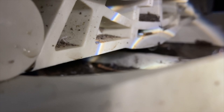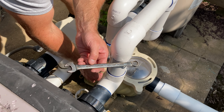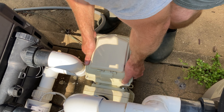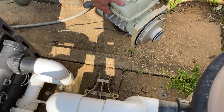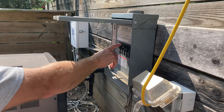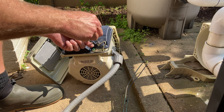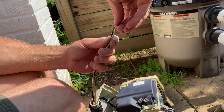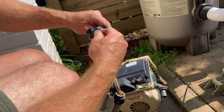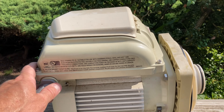Using a 9/16 wrench, make sure that the power is off. Here it is — the leaky pump that we just removed, and we will work on it at home on the bench.